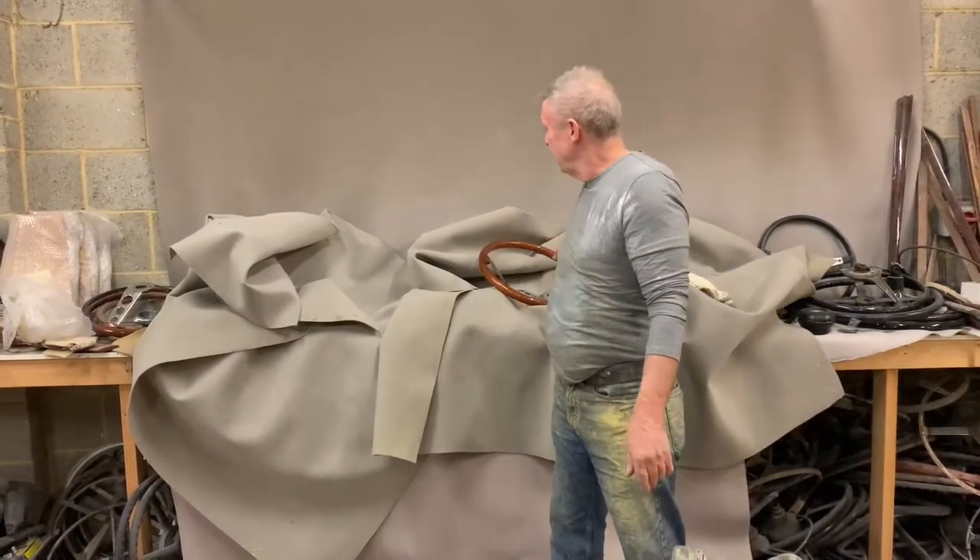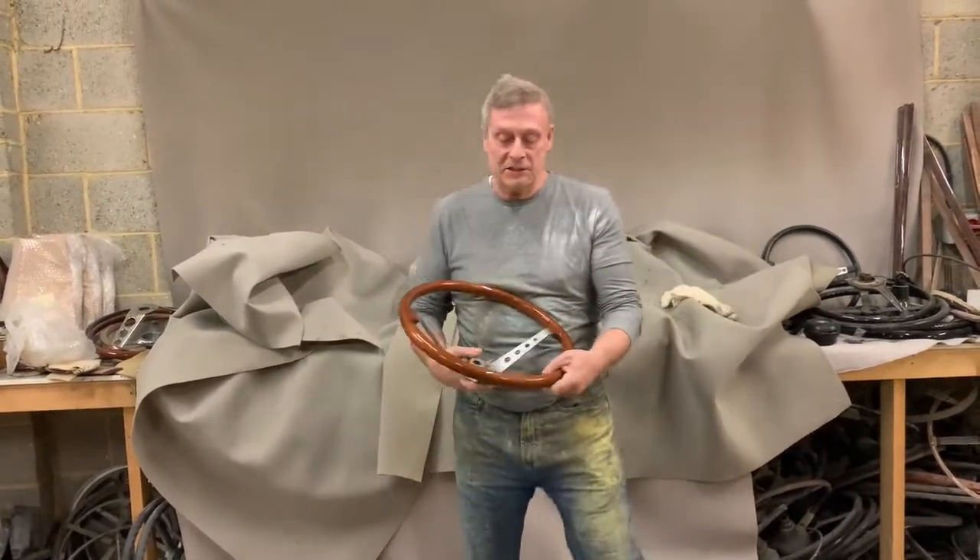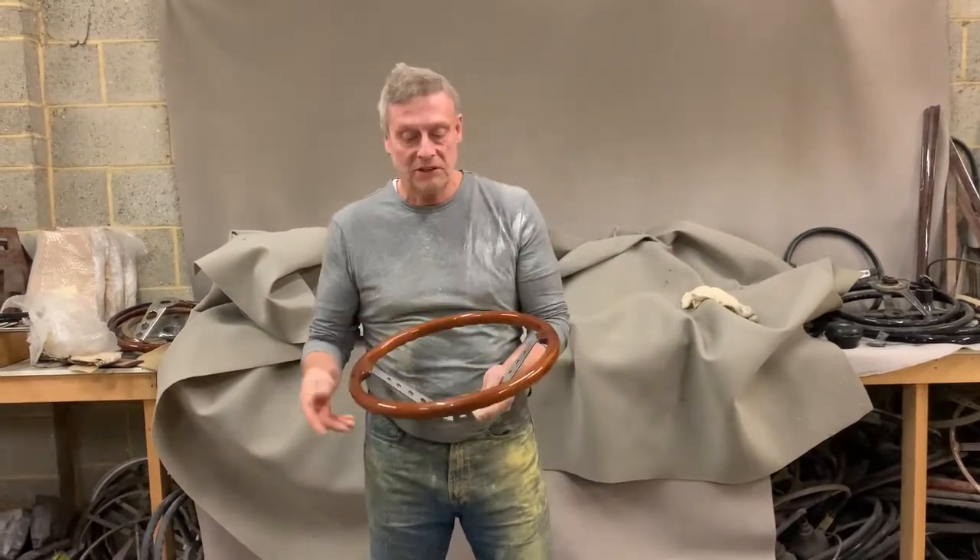Paul from Steering Wheel Restoration. Here we have a Lamborghini Espada steering wheel — a wood rim steering wheel, as you can see.